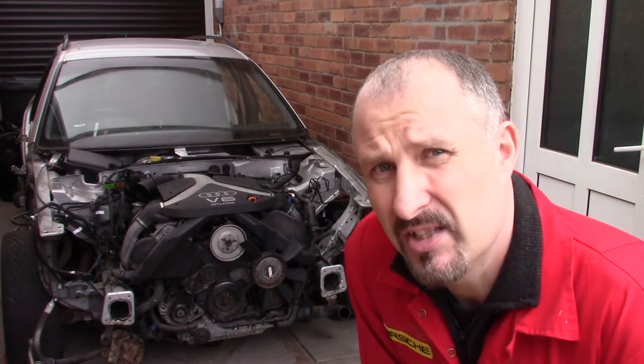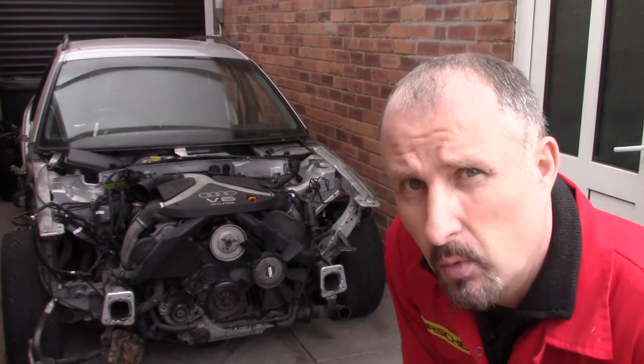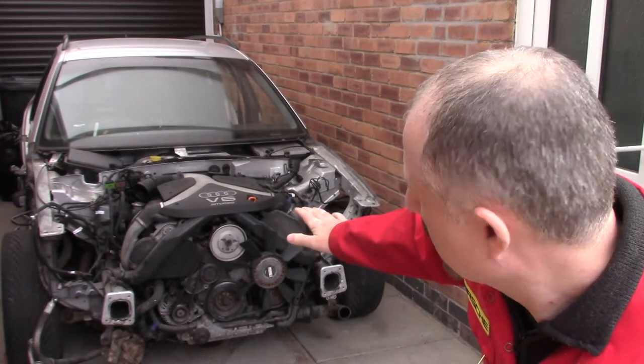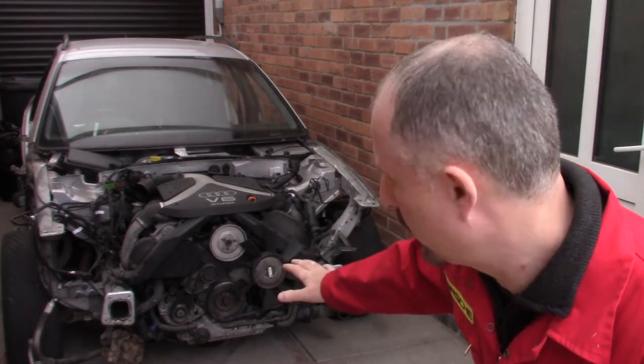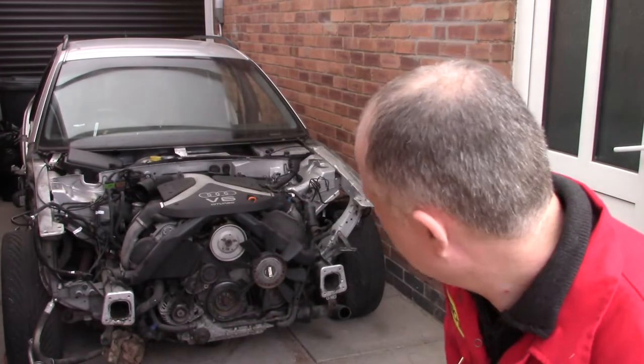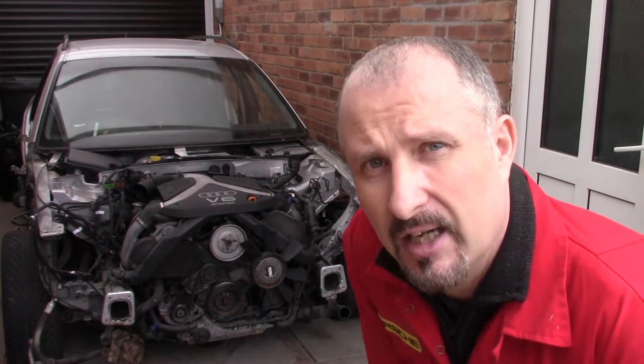Before I can pull this engine out, I've got to remove all the wiring and the hoses and whatnot. Originally I was thinking about lowering the engine down onto the subframe - lifting the body up. But there is an issue: it looks like the turbo piping won't clear the side rails.